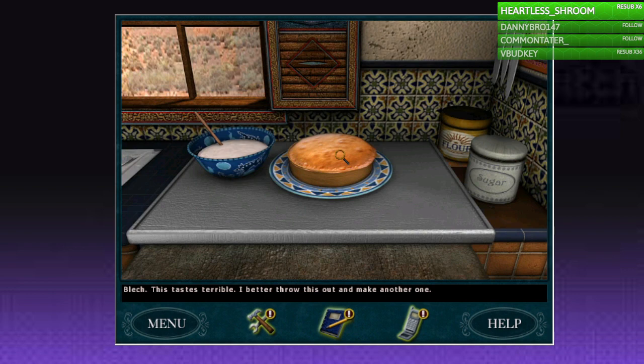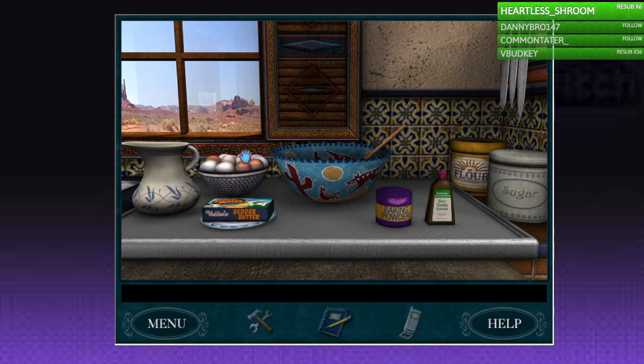It tastes terrible — I better throw this out and make another one. Did I not do everything perfect? Did I not do everything exactly how it's supposed to be? Nancy... It's funny that we just wasted so many ingredients on this cake, but Shorty doesn't give a crap about that when it comes to his produce — he's like, man, get the hell out of here.